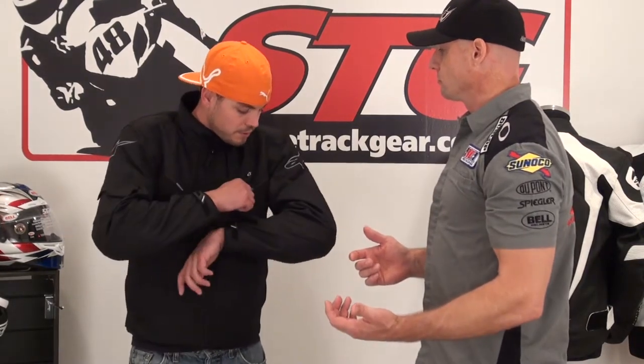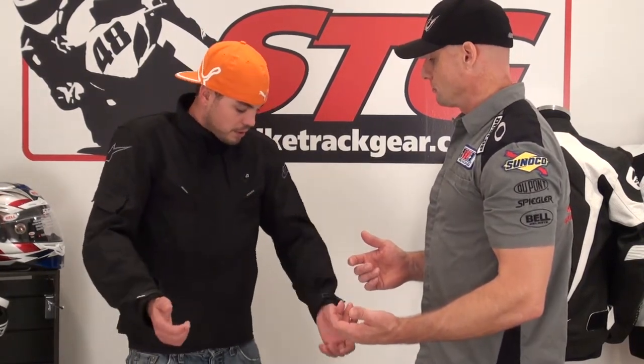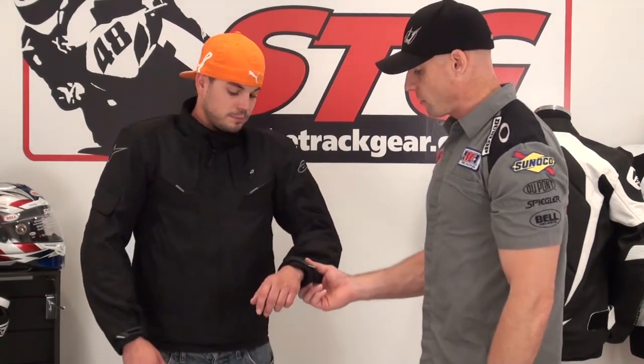Starting with sizing — Jeff is about 5'11", 165 pounds-ish. We've got Jeff in a medium today. He rates the fit as very good: wouldn't change anything about the sizing. It can accommodate somebody a little taller or a little wider. You can go a lot of different directions with this jacket. Reasonable sleeve length as well.